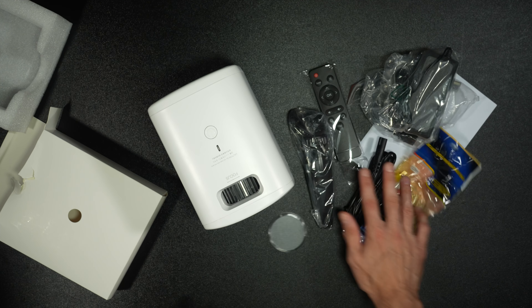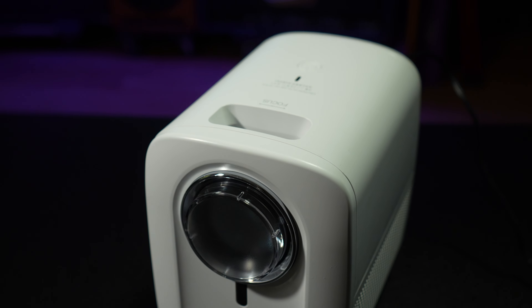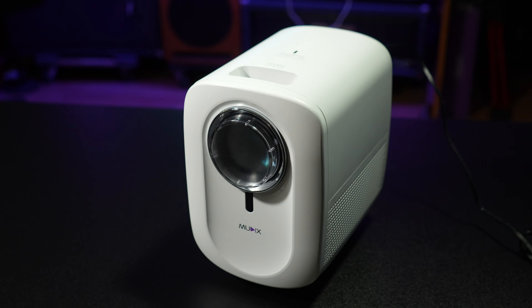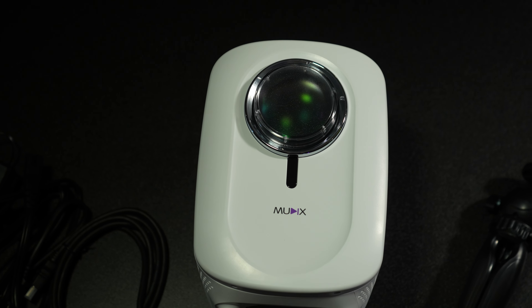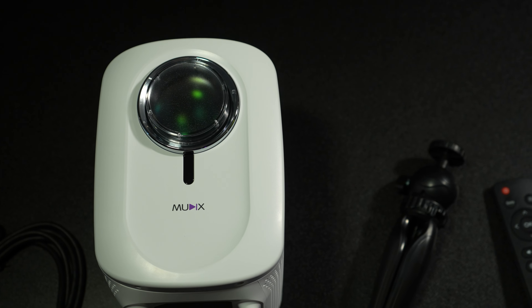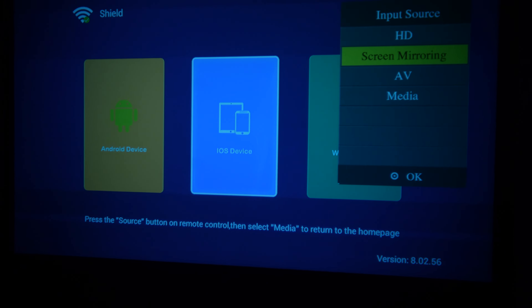So let's get this plugged up and check it out. This is a Wi-Fi projector from Mutix. It is native 1080p. It works on 2.4 and 5 gigahertz Wi-Fi. And did I mention it's portable? It has 12,500 lumens but comes in at 200 ANSI. The 2.4 and 5 gigahertz Wi-Fi wireless connection means there's no need to download any software. Just connect your video projector to your Wi-Fi to achieve the same screen mirroring.